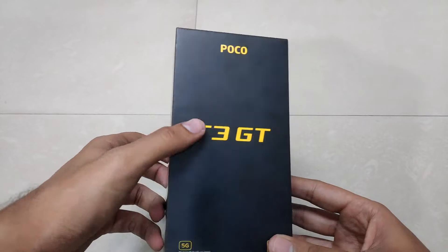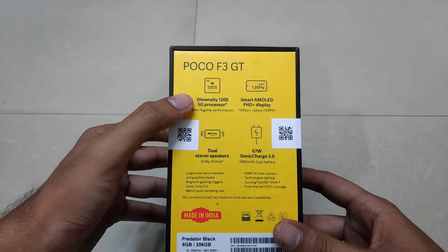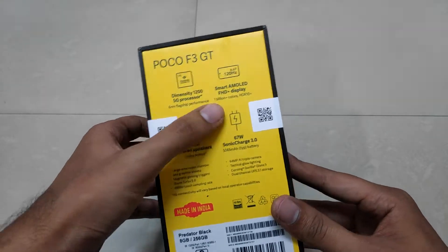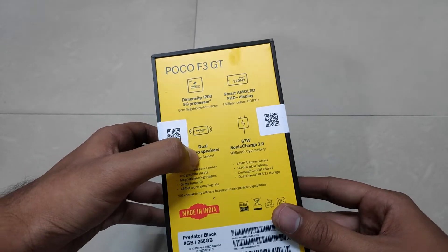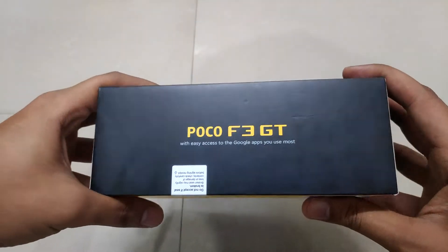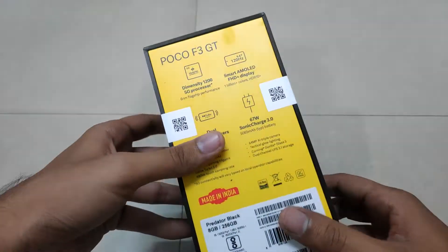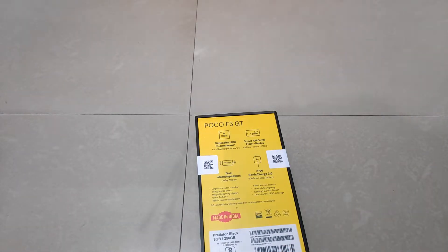On the box up front you can see simple branding of Poco F3 GT. On the back we have got some details like the processor name — Dimensity 1200 — display type, the kind of speaker in the phone, the type of charger we are getting. On the side we get the basic Poco F3 GT branding, and on the top we get the details of the specs and the price.